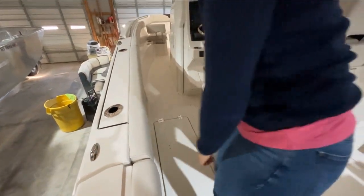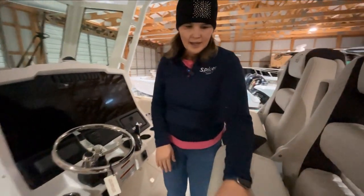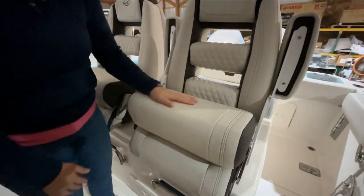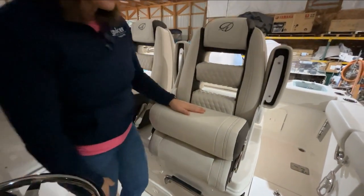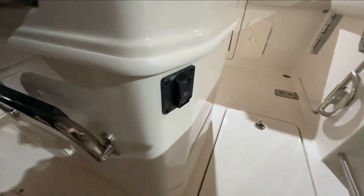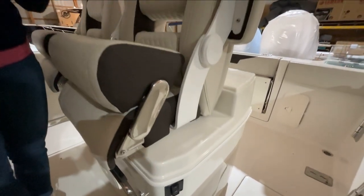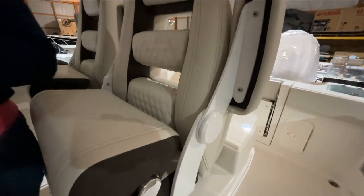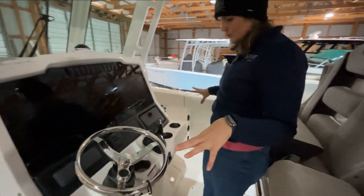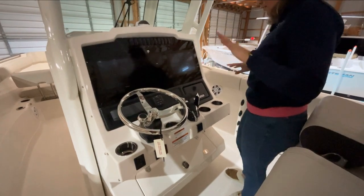Then we'll move up to the helm. A really nice, beautifully quilted seats up here with bolsters, which are great. One of my favorite Sailfish features for the captain is — if you notice right here — they have a motorized captain's seat that moves forward and back, really helping you easily get to the correct position to maneuver your boat. Here we have tons of cup holders for our captain and passengers.